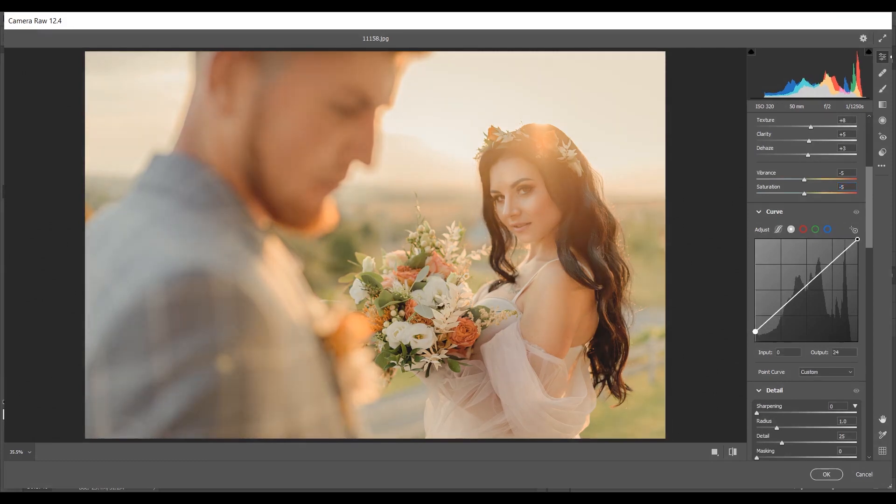Create the first point with Input 0 and Output around 10. Then create another point — it looks good. Make another point at Input 95 and Output 91, then another point at Input 179 and Output 177. The last point looks good.